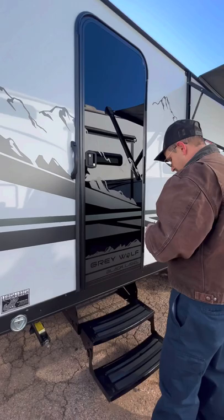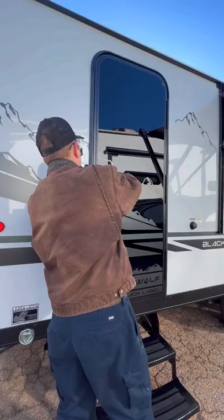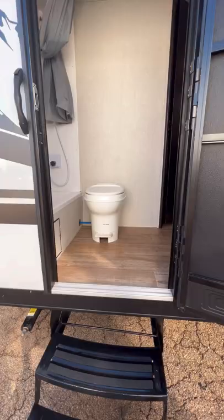Here's going to be the rear entry to the bathroom of your camper. So if you've got kids that have dirty feet and don't want to run all the way through, this is where I would let them in right here. We're going to close that back and come on to the front of the camper.